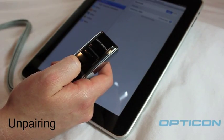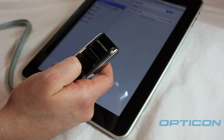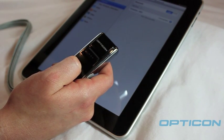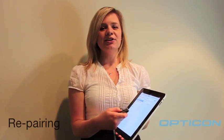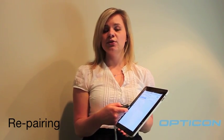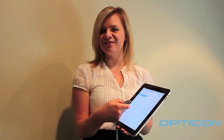To unpair the OPN-2002 from your Apple device, simply press the small button for 5 seconds until you hear a beep. Repairing your devices is really easy. Just press and hold the large button for 5 seconds. Once you hear a beep, you're done.